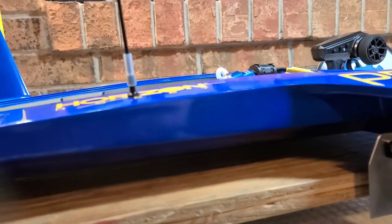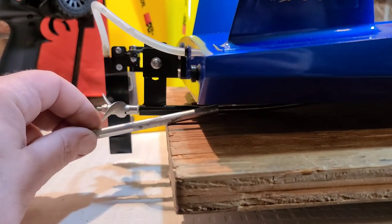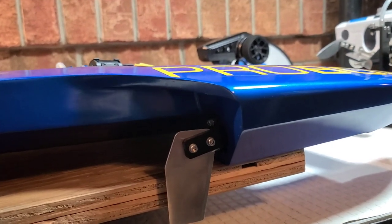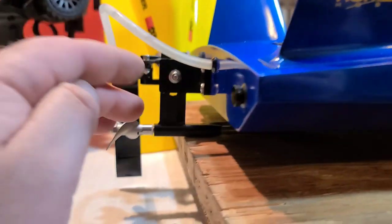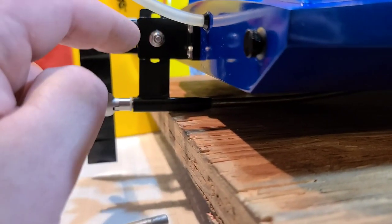With a hydroplane, as far as I know, you want a little bit of negative angle on your strut, pushing the bow of the boat down. That's going to keep your boat down in the straights and in the corners. Let that turn fin dig a little bit more, keep the boat planted. In order to do that, we need to trim up some of the stuffing tube.